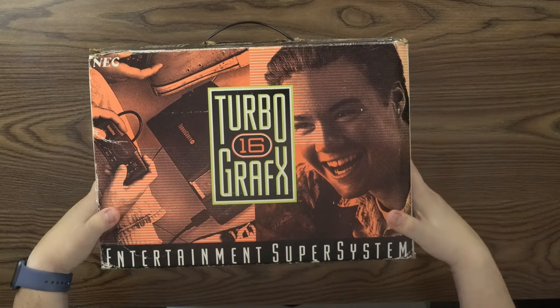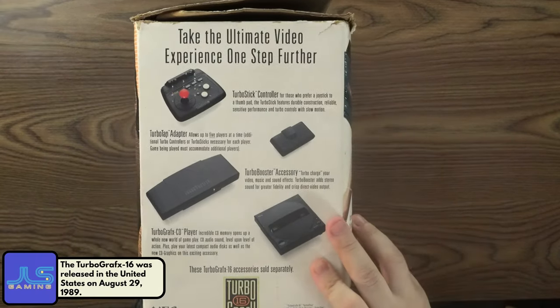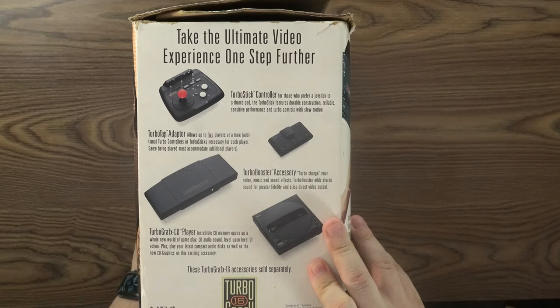So this is the front of the box. On the side of the box it says 'Take the ultimate video experience one step further.' It shows some accessories like the TurboStick controller, for those who prefer a joystick to a thumb pad, and the TurboTab adapter which allowed you to play five players at a time.